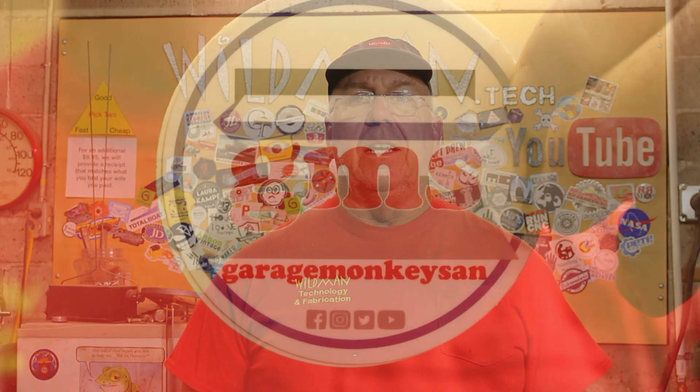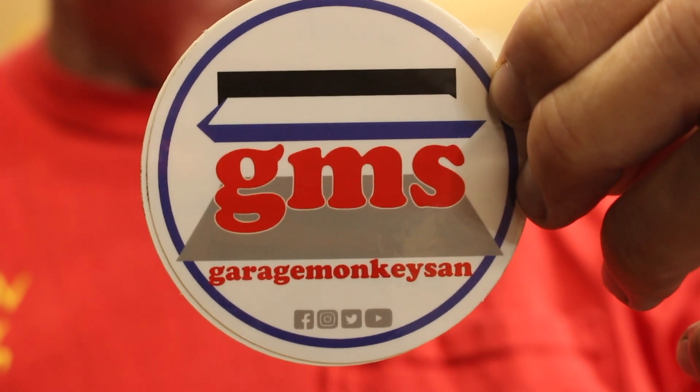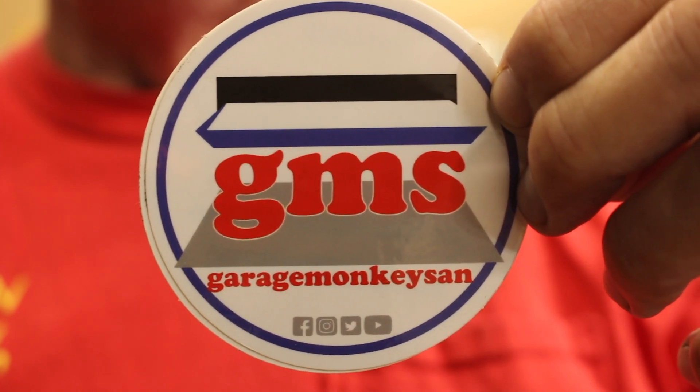Before we get started, I got a sticker shout out for Garage Monkey-san. His name is Gary and he's doing some really cool stuff both here and on Instagram. So go check him out. I'll leave a link to his presences in the doobly-doo below.